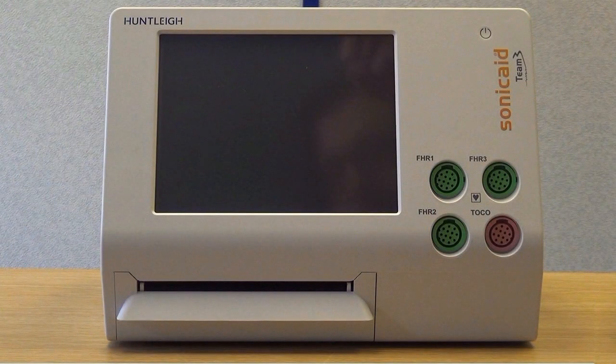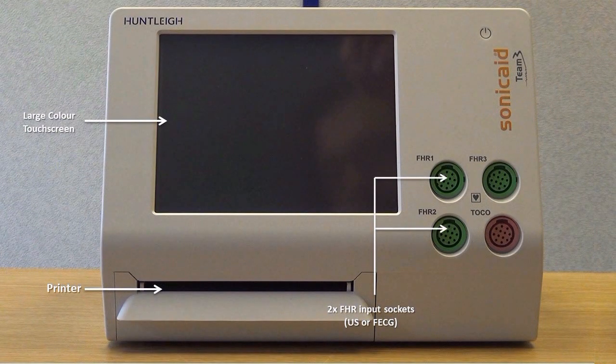On the front of the unit, you will find the following: a large colour screen, a printer, and two FHR input sockets for the ultrasound transducers. In Team 3I models, any one of these can also be used for FECG monitoring.